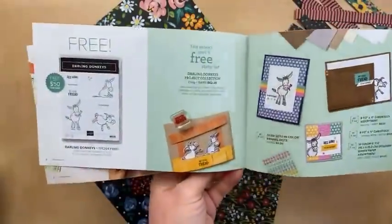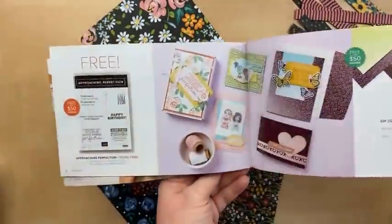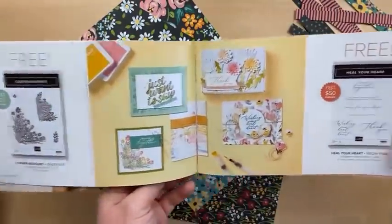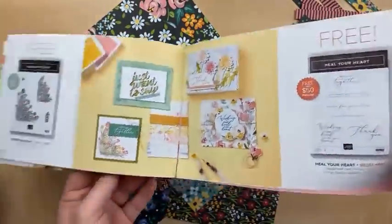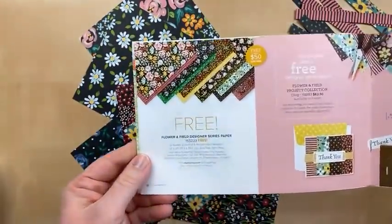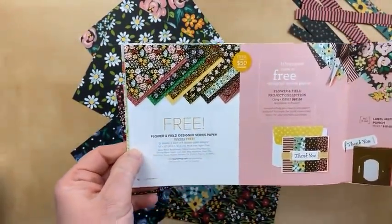On Day 1 we did Paper Blooms, we shared a project using Darling Donkeys, Approaching Perfection and Oso Ombre Designer Paper, Corner Bouquet. Yesterday we did Heal Your Heart, and today I am going to show you some fun projects using the Flower and Field Designer Paper.